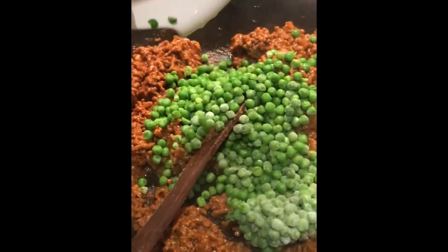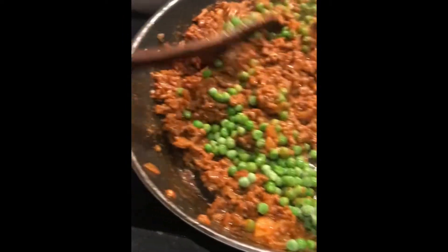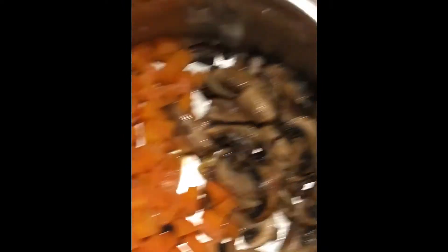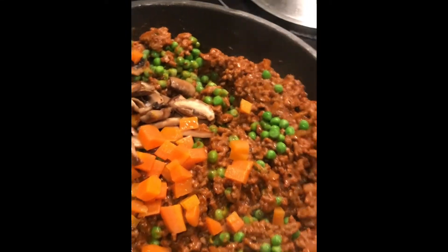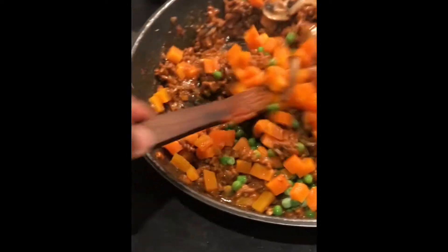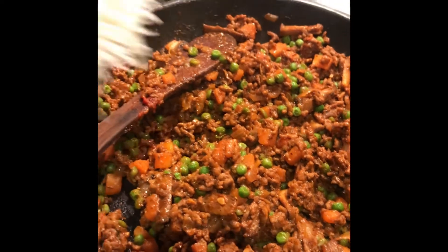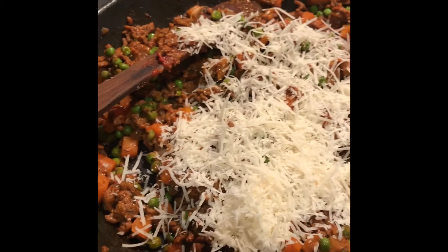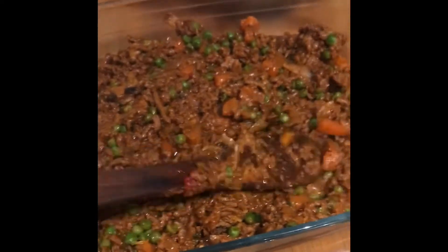Then I put the snow peas in and taste to adjust the seasoning. It's looking good. Now I add the parmesan cheese and stir it all together. The beef filling is done — I'll put it aside.